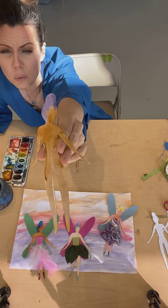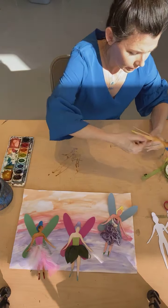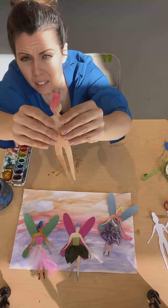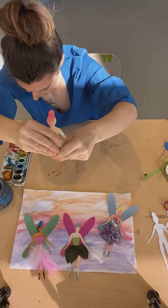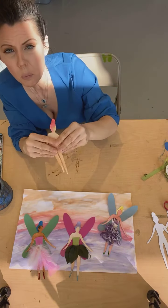So here they are painted — my fairy is ready to go. This one I'm going to let dry, and we'll move on to my painted one that's already dry. She's dry and she's ready to go. We're going to find her an outfit, and we're going to make her some wings.